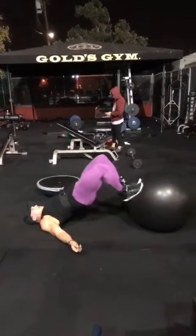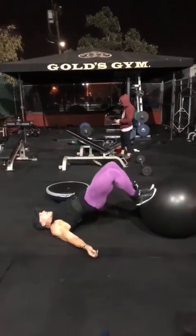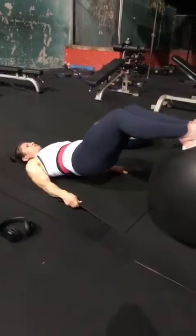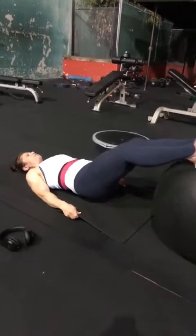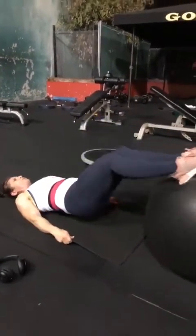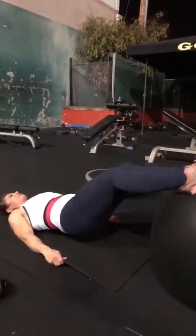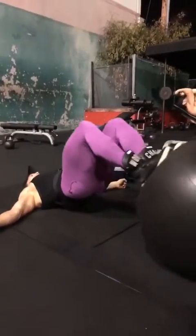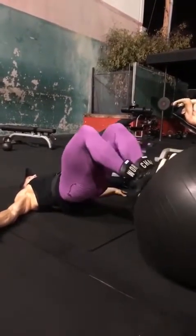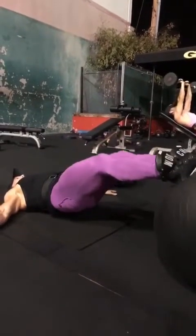This exercise is like a glute-hamstring exercise. As you pull the ball closer to your body you squeeze, and really push up the glutes when you pull in. Then we're reversing the exercise — not moving the glutes up as much, just keeping them level and moving the ball with the feet, which is gonna hit the hamstrings.